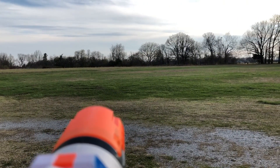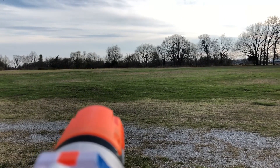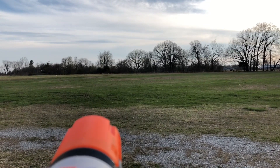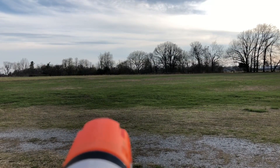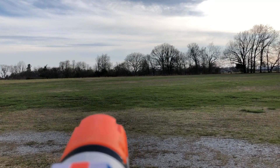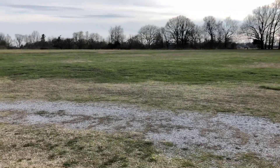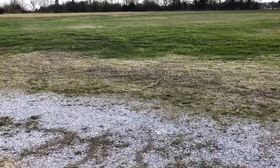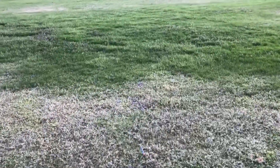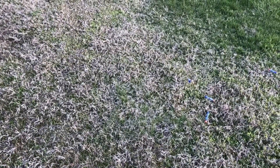Alright, we've taken the party outside. We're going to see how far this can shoot. 12 steps — I've got about a 3-foot step, so that's 36 feet.